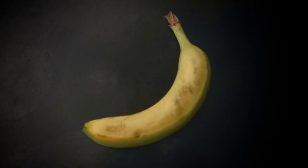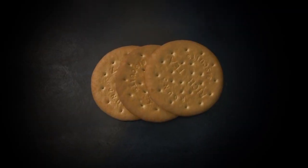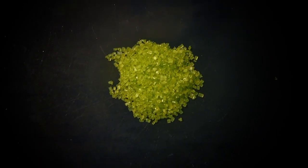What you'll need for this experiment are a few things you can find in the kitchen or in the local shop. We have some jam, some Twizzler-type sweets, a banana, some biscuits, and some sprinkles. It's best if the sprinkles are green.